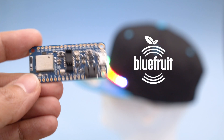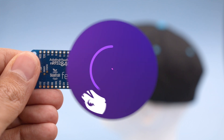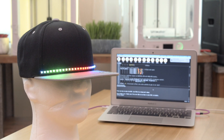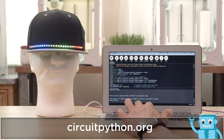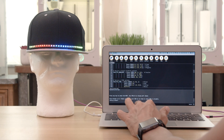The Adafruit Bluefruit NRF52840 has everything you need to add BLE to your projects. Adafruit CircuitPython is built for beginners looking to program microcontrollers and hardware. With CircuitPython.org you can quickly get your board up and running — getting started is easy. Control NeoPixels with the BLE Connect app using the Bluefruit library for CircuitPython.